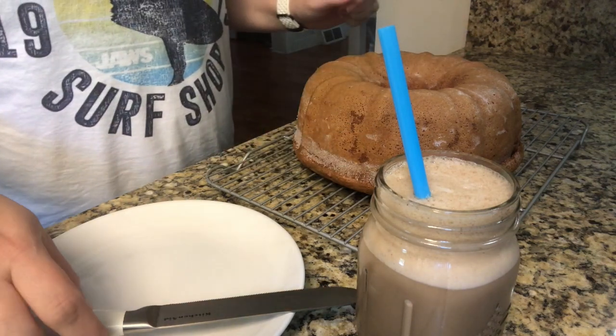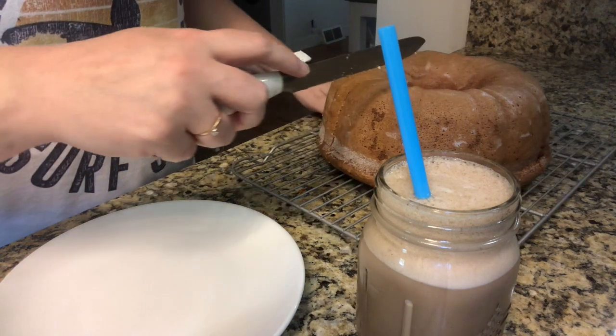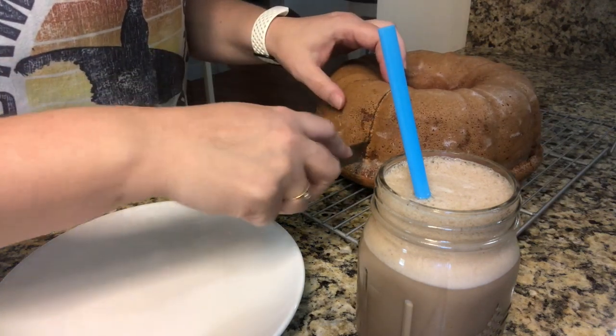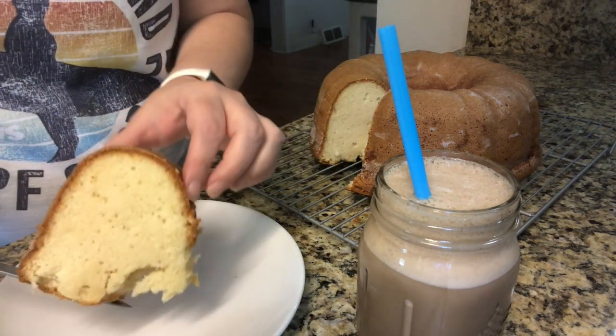Once it's completely cooled, you can slice it and enjoy. So that was another Bake With Me — cream cheese pound cake — and it smells very yummy. It's almost got like a crunchy layer on the outside and as you get into it, it's real spongy and dense in the center. Perfect. Goes great with coffee. I hope you enjoyed getting to see another Bake With Me and I hope everybody has a blessed day.